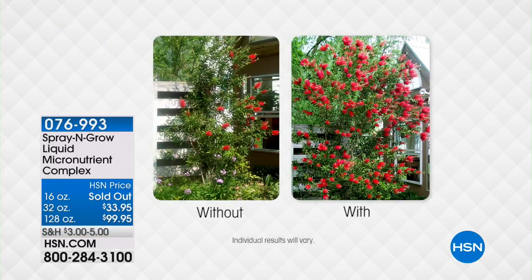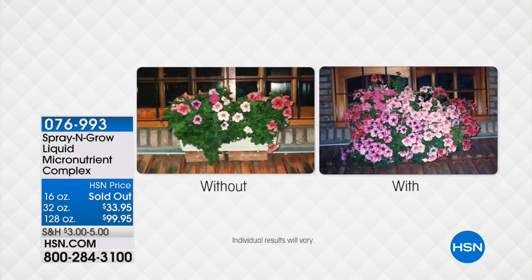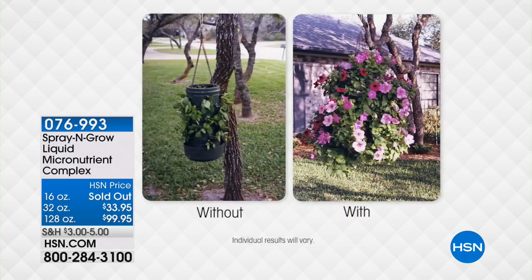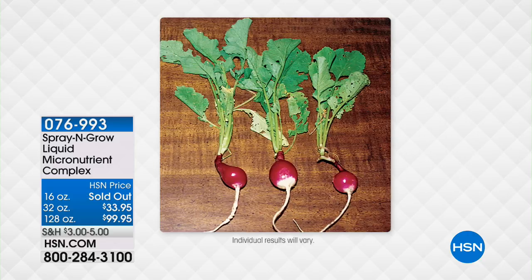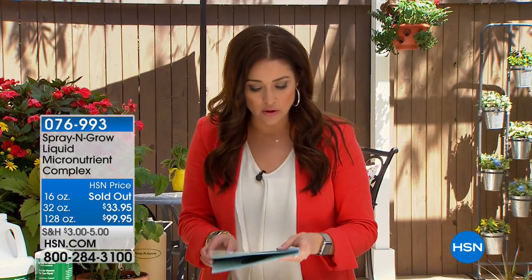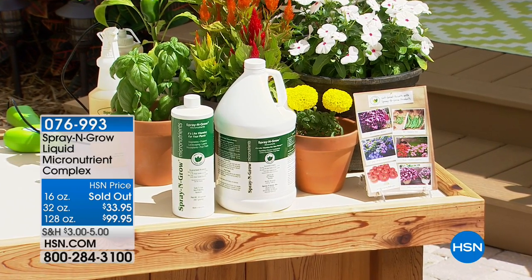Hi again, everybody. It is so wonderful to have you shopping with us this afternoon — my name is Keri Smith. We're all ready for spring, aren't we? We're ready for summer, ready for beautiful blooms, the things we love to plant outside. Well, we have a huge customer pick back in stock that is going to be the biggest game changer for all of your outdoor plants. It's called Spray and Grow. Spray and Grow is unlike anything else you think of spraying on your plants — this is actually vitamins, 17 micronutrients, so you're actually feeding your plants. We have two different options: the 32-ounce and the extra-large 128-ounce.